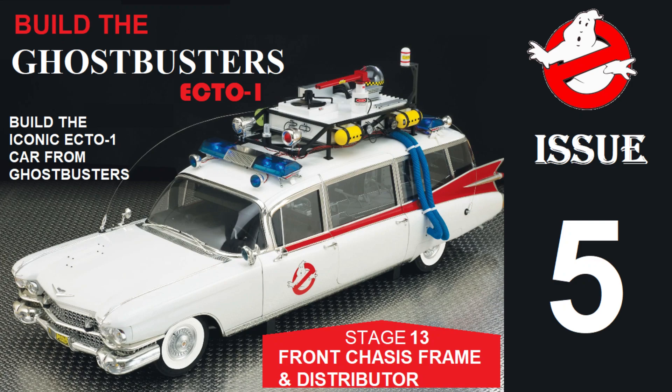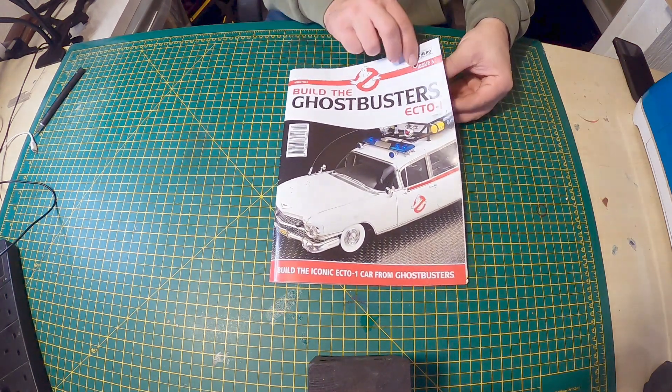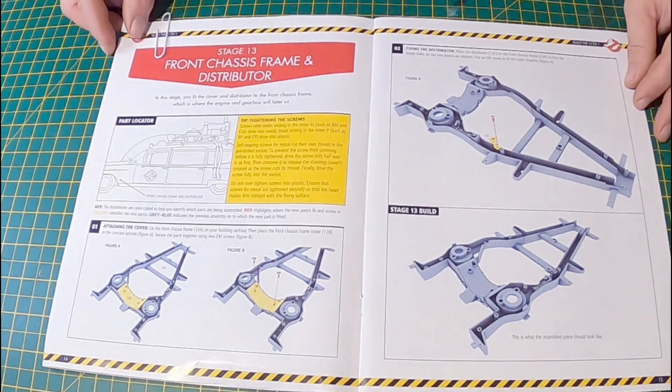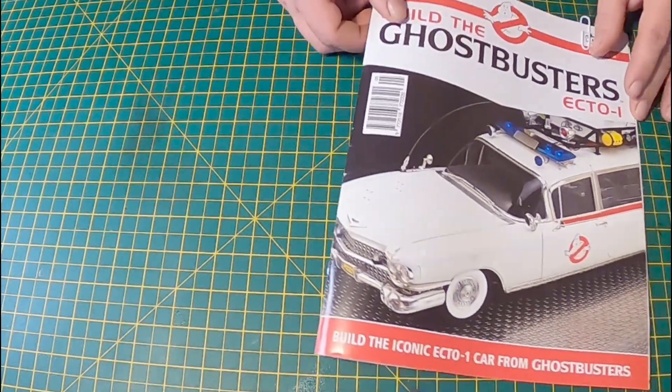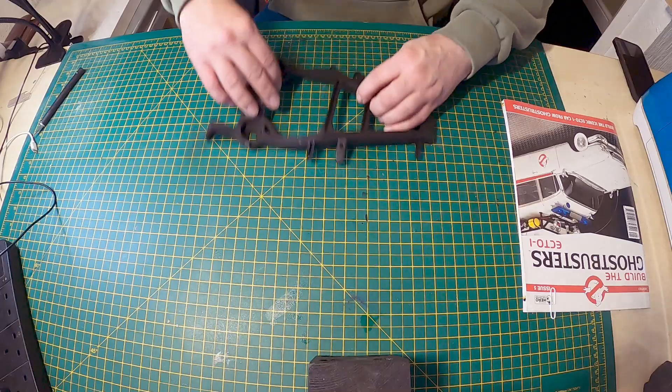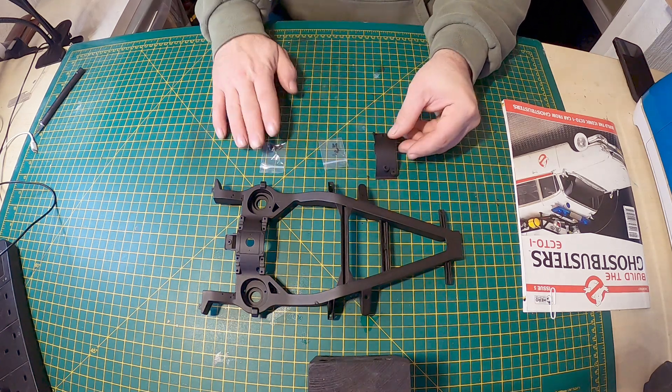Hello, welcome to Builder Ghostbusters Ecto-1 Issue 5 Stage 13. That's the build book. In this one, these stages 11, 12, 13 and 14. That's the parts you get in this one — only a couple of bits in this stage.